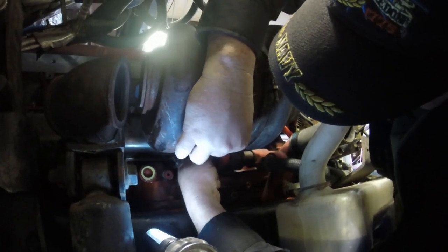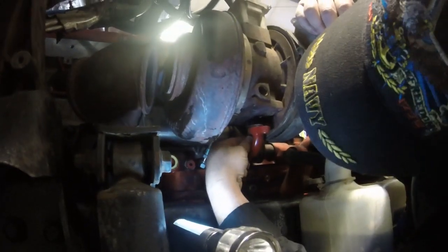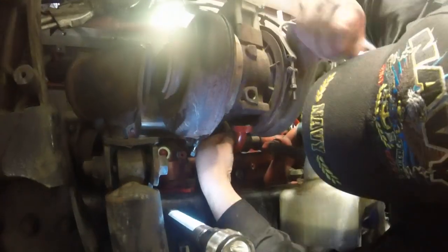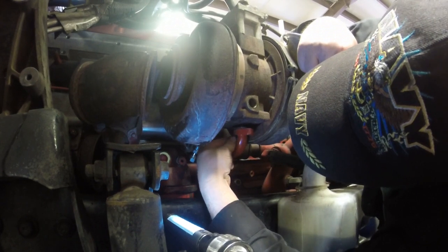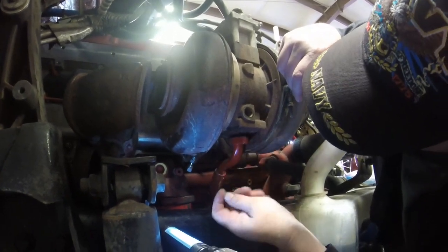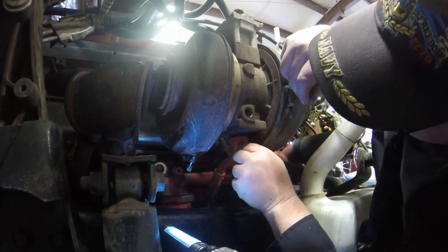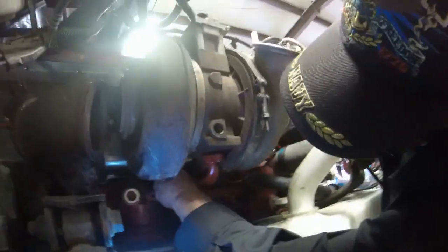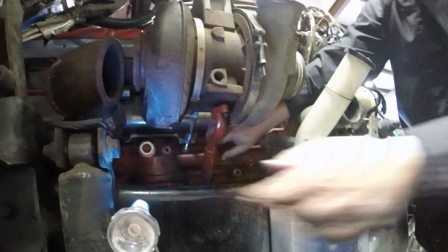Getting my turbo put back on here. I have a YouTube video on how to do this if anybody wants to watch that. Getting this thing hung back up, get the lines connected back, and I think we're going to be about ready to put oil in this thing. This is the new line I just replaced — it goes on the back of the turbo. That's the oil supply line. I need to clean this fitting up too.